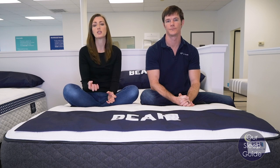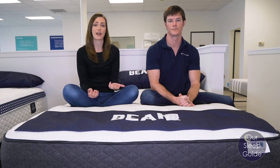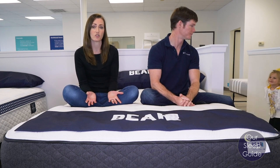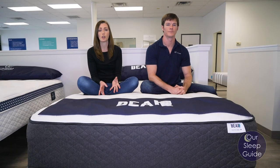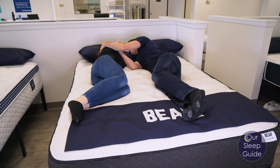Personally, I feel like the support and comfort is very balanced on this mattress. You feel like you're getting good support, but there's also plenty of comfort in those top layers to work in great harmony, making it accommodating for not only all sleeper types but all sizes and shapes as well — making it really great for couples. This is one of those rare mattresses where a universal feel really does hit the mark for everyone.